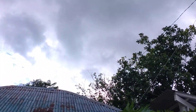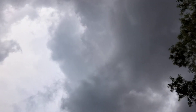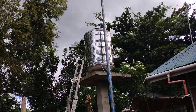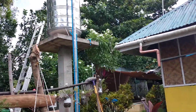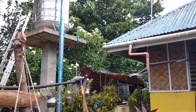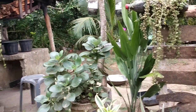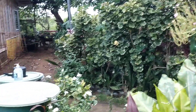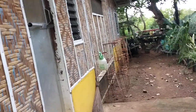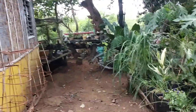We have bad weather today. The typhoon that affected Luzon — I think it's already gone. This might be only rain here. So we're going to go around the backyard, guys.